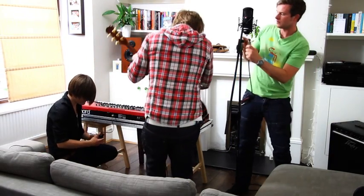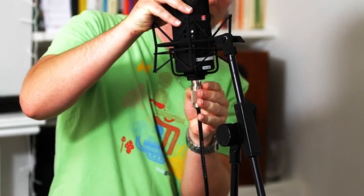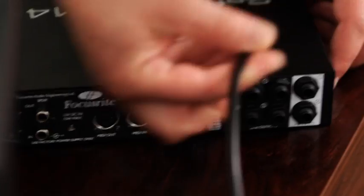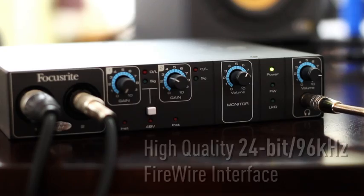Hi, I'm Ian. Today we're recording a session for Isaac's aircraft, recording using the Sapphire Pro 14 and Ableton Live Light, which is actually the one you get in the box with the Pro 14.